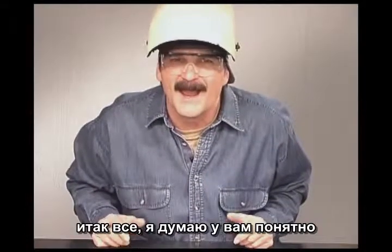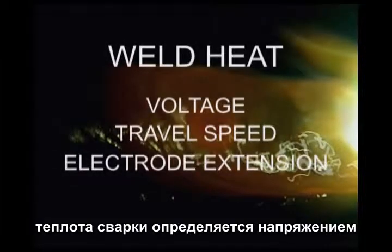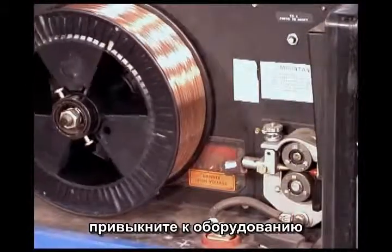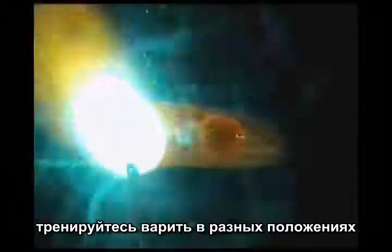Wire feed welding is all about putting down the required amount of weld with good filler metal fusion. The size of the weld is controlled by the wire speed setting and travel speed. The heat at the weld is determined by the voltage, travel speed, and electrode extension. Become familiar with your equipment and maintain it to keep the wire feeding smoothly. Clean the metal and take the time for a good joint fit up. Practice the welds and weld joints in different positions. Always tune the voltage and wire speed for a stable metal transfer. Keep the wire on the leading edge of the puddle for penetration, watching the sides and the weld build up. Above all else, have fun with this and work safely.